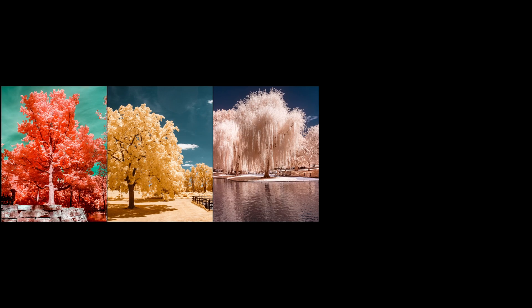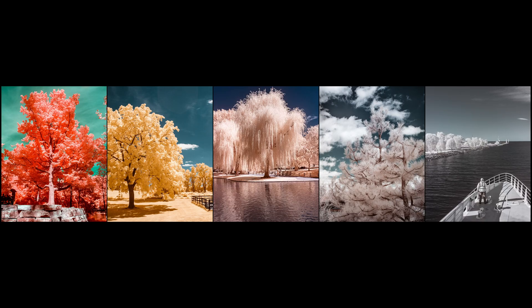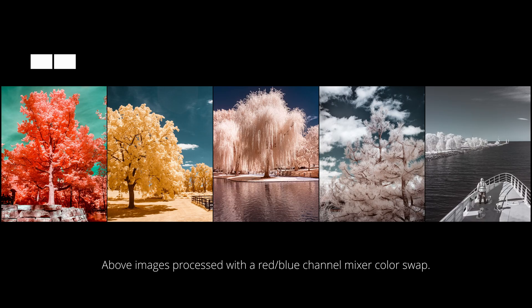High-pass filters that do not capture blue light can range from 550 to 780 nanometers. A 550 filter will capture the most visible light, resulting in the most color saturation. The popular 590 filter captures orange, red, and near-infrared light, giving you highly saturated images.